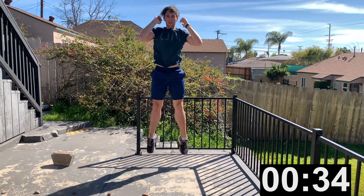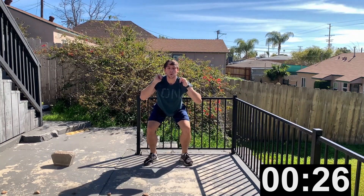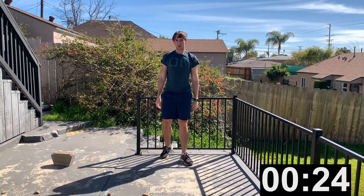Just a few more — you got this, you got this, you got this!